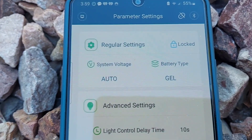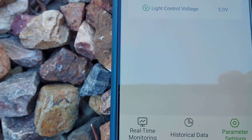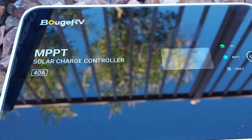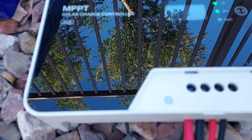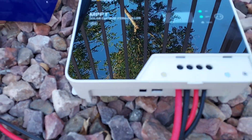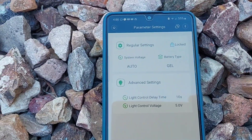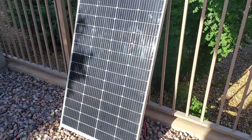I just set this up. You can change the battery type to what you want, and it's got user controls that go more in depth with different settings. You just want to make sure you hook up your battery first before you hook up the solar panel, or there could be possible damage to it. We'll be installing this hopefully in the next few weeks.